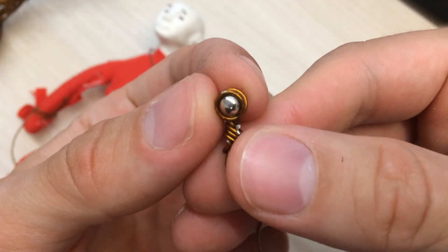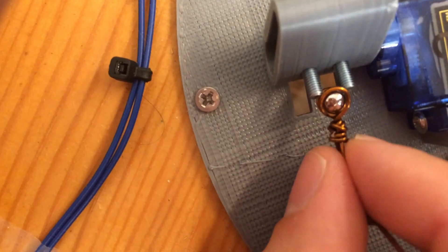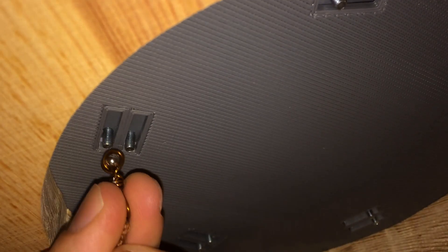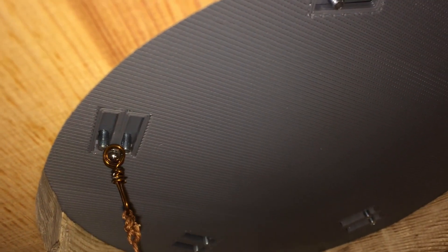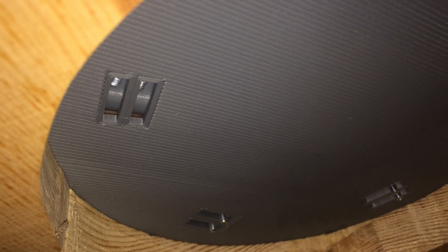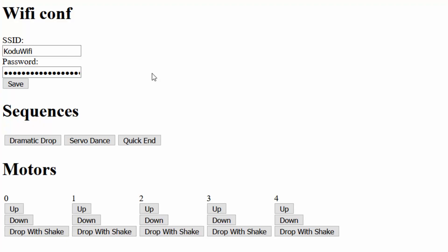The magnets will snap to the ends of those bolts that go through these 3D printed arms attached to small servo motors. When the motor turns it will push the magnet off and the string will pop. I can also program it to give a warning before the actual drop.